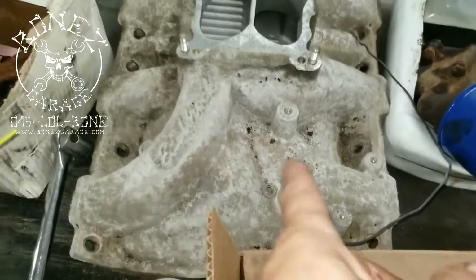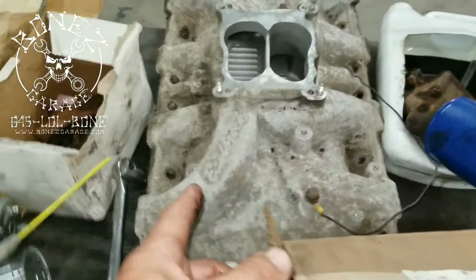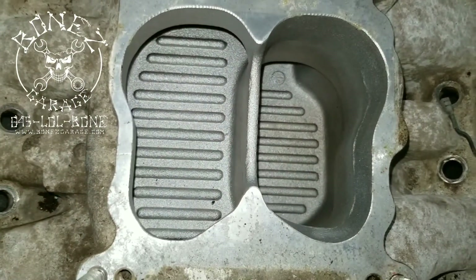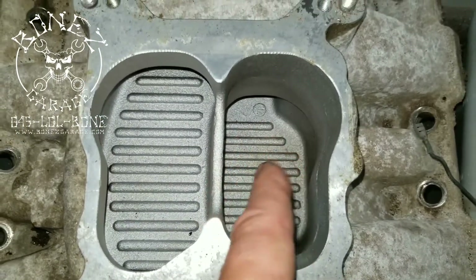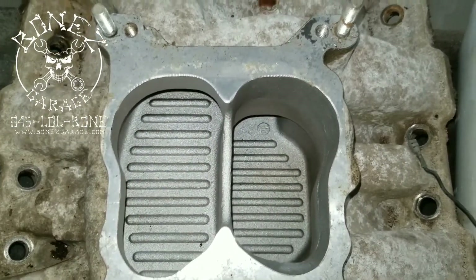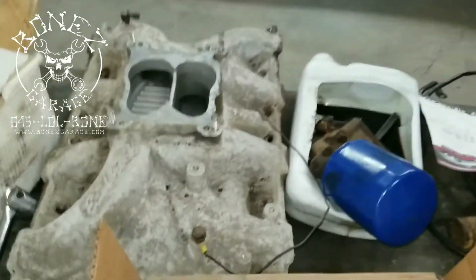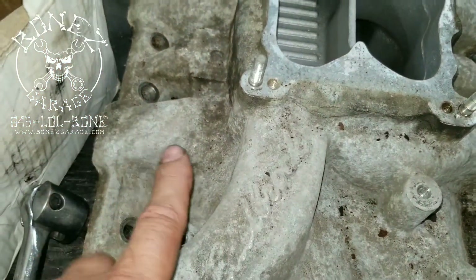Another really nice thing this motor came with is this high-rise Edelbrock intake manifold. The outside looks all beat up and ugly, but that's very easy to clean up. What I was more worried about was the interior — it looks almost brand new, hardly been used. There's a little bit of staining where the four-barrel was and a little bit right there — you can tell by the staining how much time was spent with the pedal to the floor.